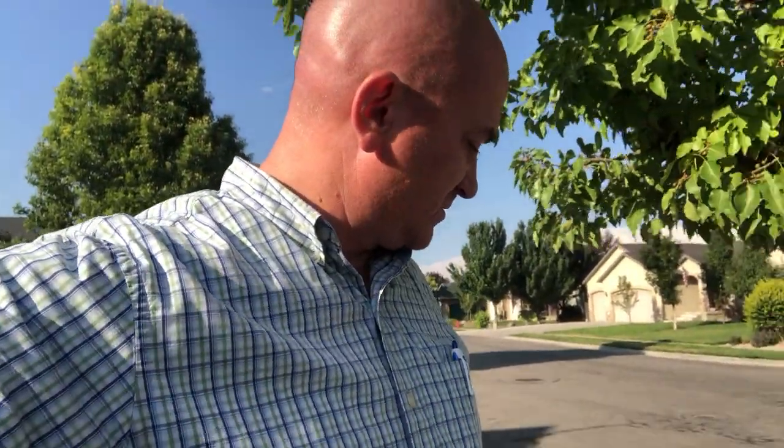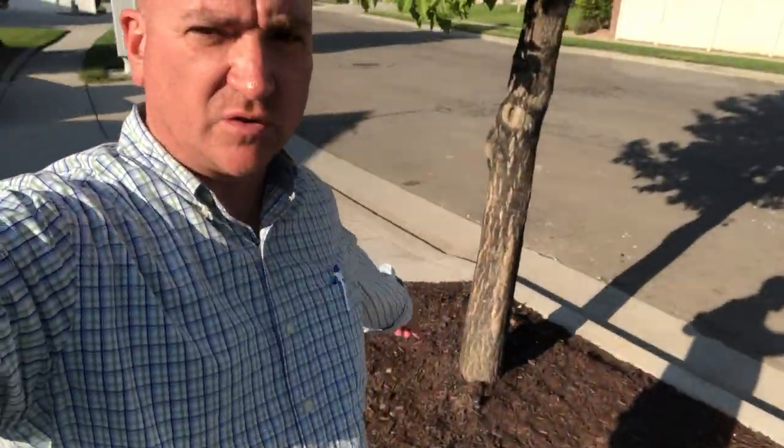All done - all the cement's gone, now we have bark where there used to be cement. I did have to fix a couple of the sprinkler lines because they were broken by the trees. I have these low flow bubblers down here. It looks good - I like the way it turned out. Looks better than all that huge cement. We're good - the end.